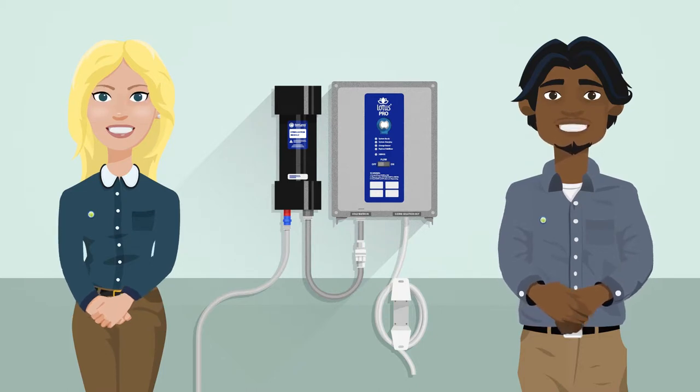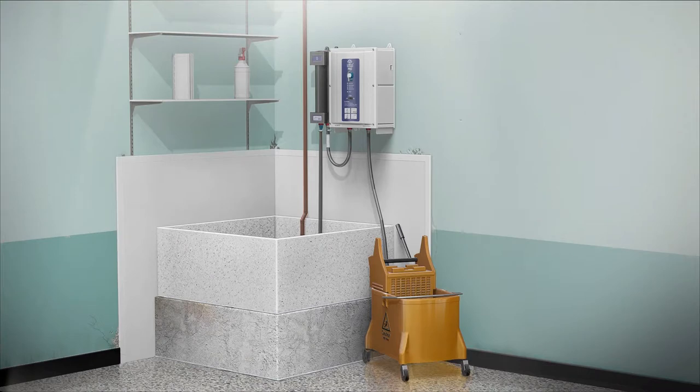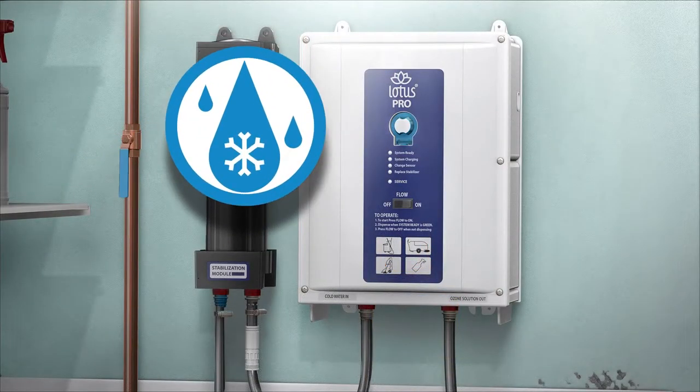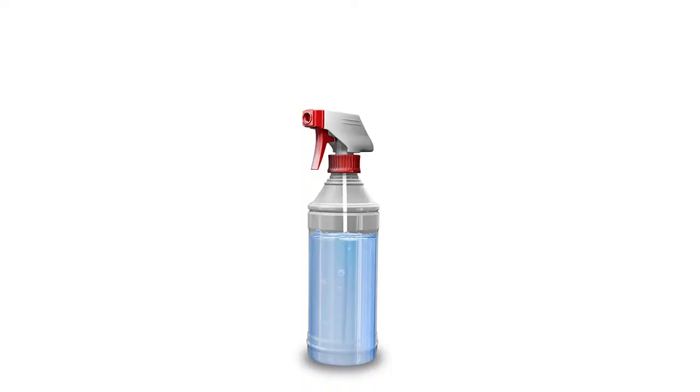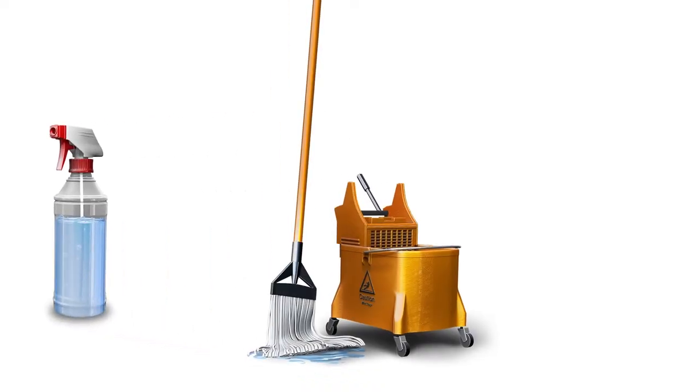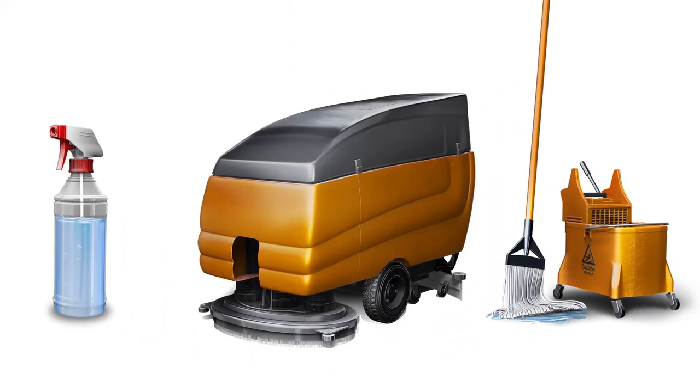Getting started is easy. When using the Lotus Pro, make sure that cold water is flowing through the hose and turn the switch to on. Wait for the green system ready light to be on and go. The Lotus Pro is now dispensing aqueous ozone for filling spray bottles, mop buckets, scrubber dryers and other applications for cleaning of all surfaces.